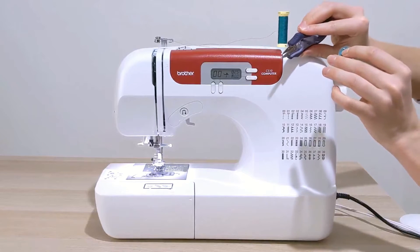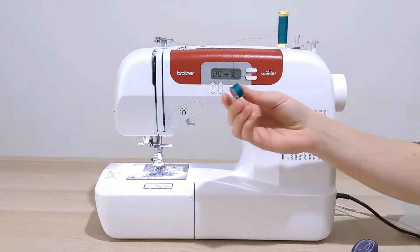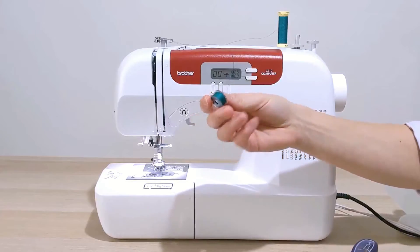You should now have a beautiful full bobbin that looks something like this. If you have any questions or it isn't quite working out for you, let me know in the comments — most sewing machines should work just like this one. If you're new to sewing, you probably feel a little overwhelmed with all the new things you're learning, like threading your sewing machine.